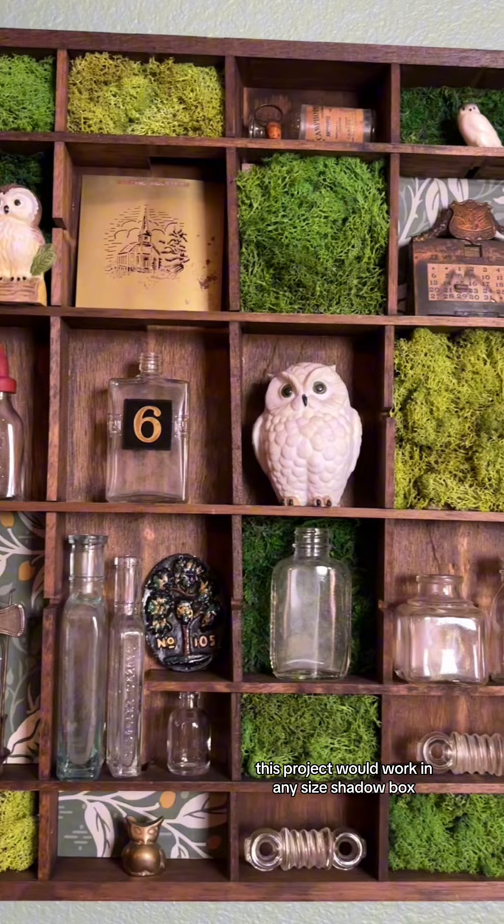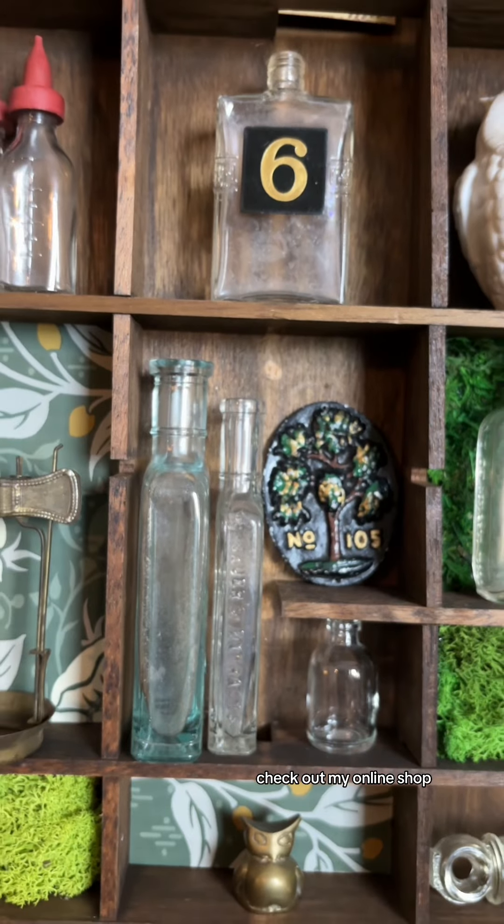This project would work in any size shadow box and you could use just one color of moss to make it a little simpler. If we haven't met, I'm Sandy from Whimsy Barn. I'm so glad you stumbled upon us. Check out my online shop, maybe jump on the email list, and definitely come back tomorrow because we'll have more vintage goodness.